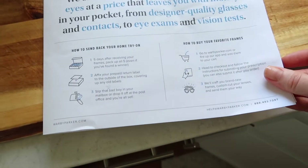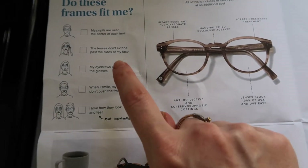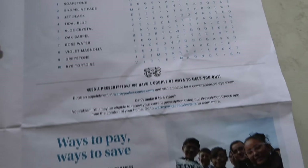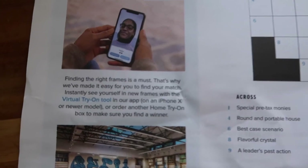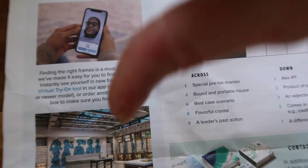I've been trying on a lot of these at-home glasses and making a decision is not always easy, but this little pamphlet they put in the box is pretty helpful. They have a guide that says 'do these fit me.' There's a one-year guarantee, fun things like crossword puzzles inside, and every time you buy a pair somebody else gets one. They also have a virtual try-on tool, which I really wish I could use — I have an iPhone 6s, so no luck.